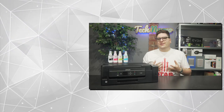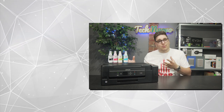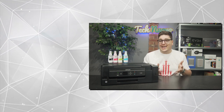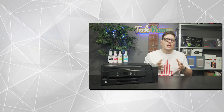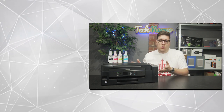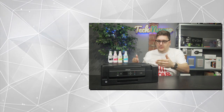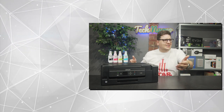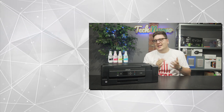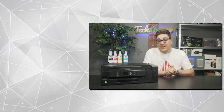Thank you very much for checking out our video review of the Epson ET2650 EcoTank Printer. If you enjoyed this review then do click that like button, and please subscribe to keep up with all of our latest tech and gaming videos. Let us know in the comments below if this type of printer is something you would have in your home, or whether you'd go for one of those larger laser printers if you're working from a home office. Thank you very much for watching and we will see you in the next video.